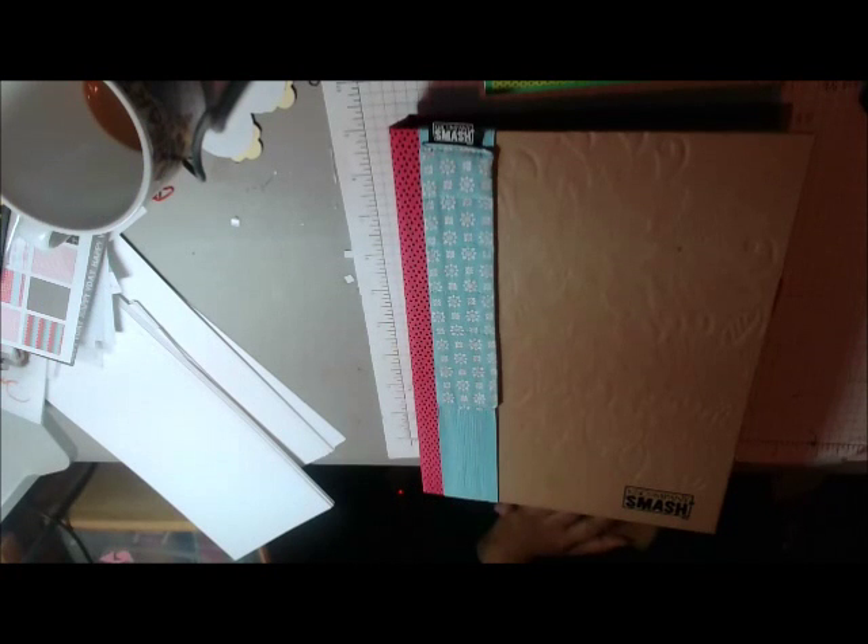I had gotten tons of these at Marshalls when they were like $4 or $5, so I have tons of them. I also have a Heidi Swap planner because Kathy Ortiz — which is our queen now — is doing something with that, and I had gotten it on clearance at Michael's and thought about doing that. I might still, but I'm still debating because I don't like the pressure of every day. Anyway, thank you for watching. This is Cindy with Queen of the Heart.